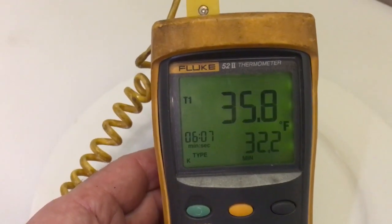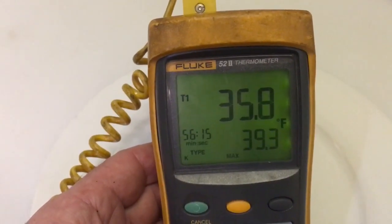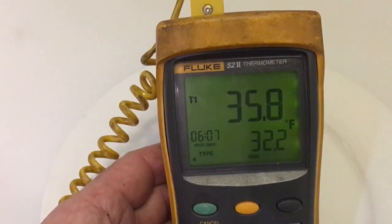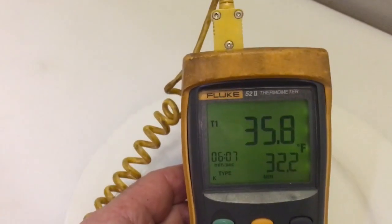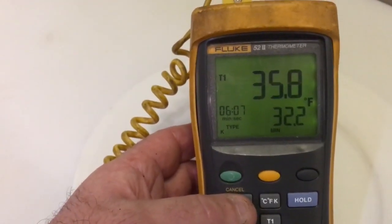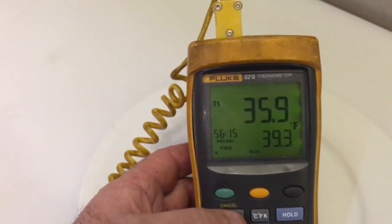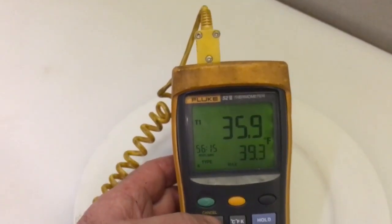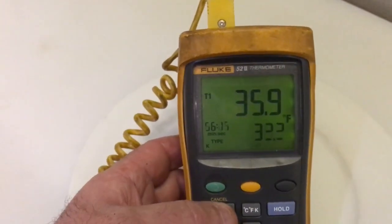And there's my minimum: 32.2°F, and your average: 35.5°F — so this thing is just beautiful. The T1 is the actual current temperature. So again, there's your minimum 32.2 and your max 39.3, and you can tell this box is working absolutely perfectly. You could do a video like this to prove it to a customer.